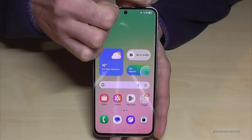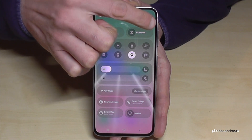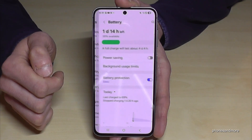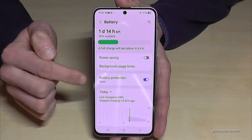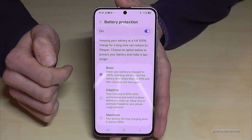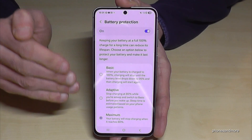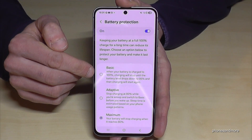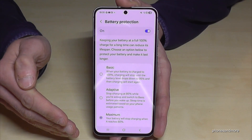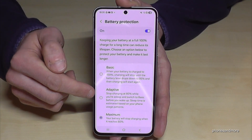Just scroll down below the battery symbol to the control center, then tap the settings symbol. Scroll down to Battery and you'll find Battery Protection — it's already on at the basic level, but I recommend changing it to the maximum level. That means charging will always stop automatically at 80 percent. On basic level, charging stops at 95 percent or goes to 100 before stopping.